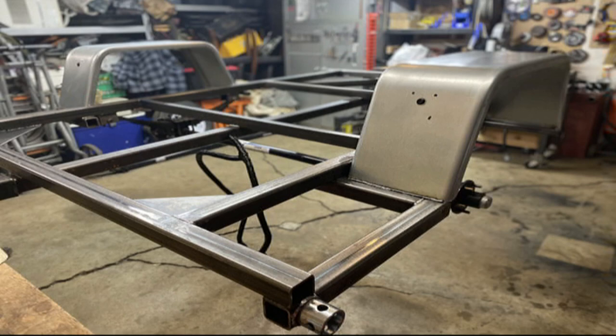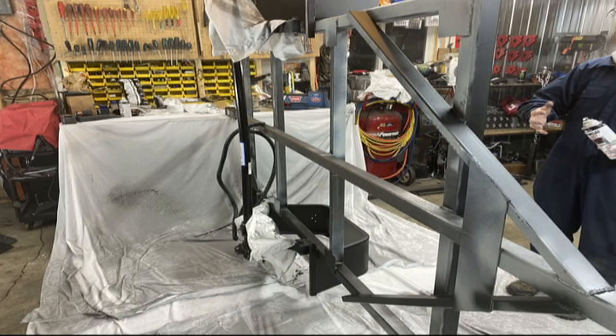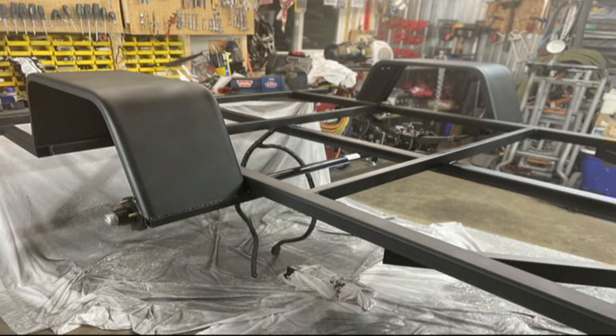Some wiring. You can see the shoddy welds on the fenders. Again, I would bolt them next time. Some trim-clad rust protector paint primer and there we go.